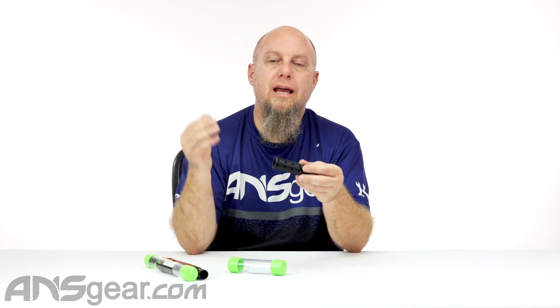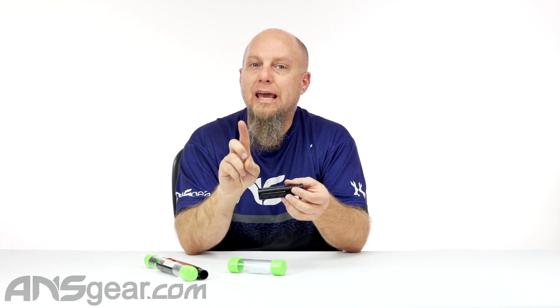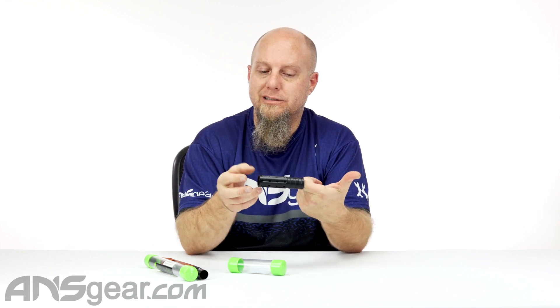We've got the brand new Planet Eclipse Shaft CQB muzzle brake right here. This is basically a barrel tip that'll go on any barrel shaft four or five — except for the FL backs. This does not work on an FL back.